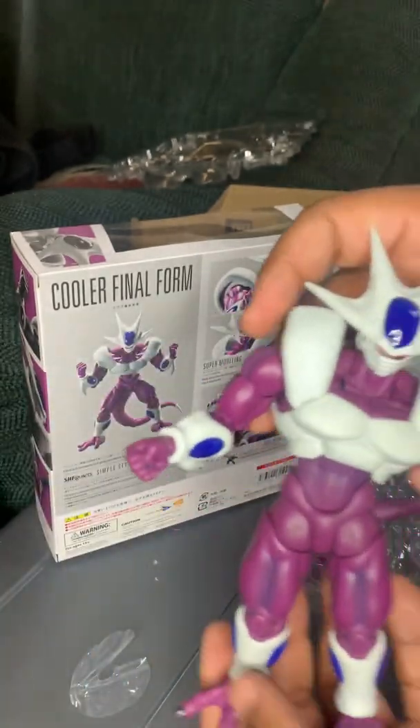Let's go into hand swapping. Hand swapping is going to be pretty easy on this guy. We'll do some size comparisons next, and then I'll wrap this up.